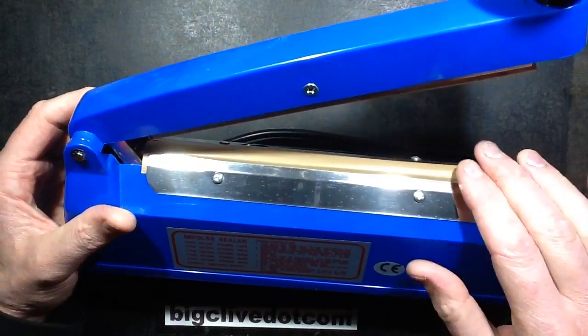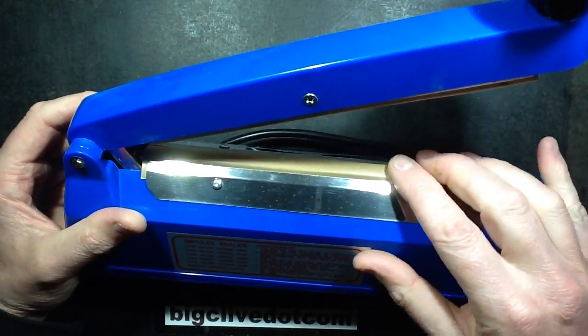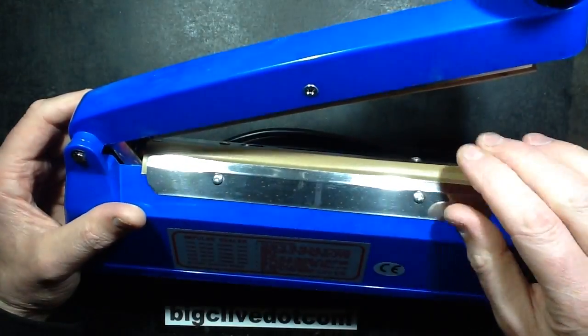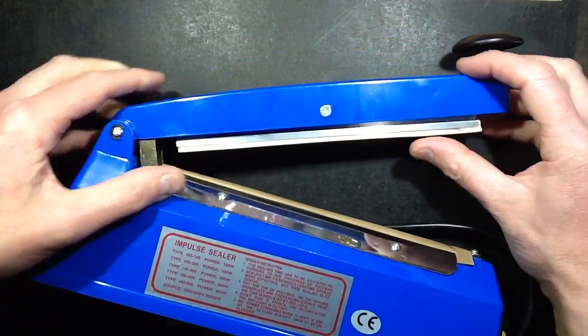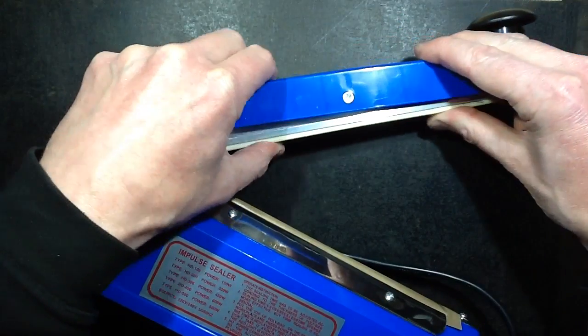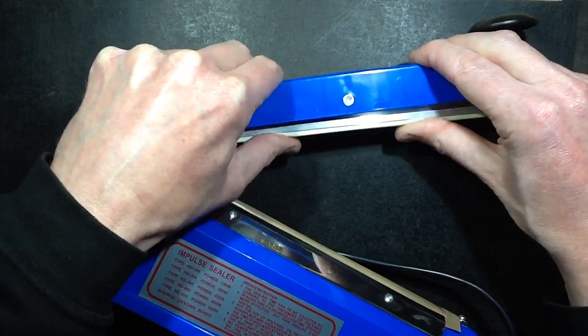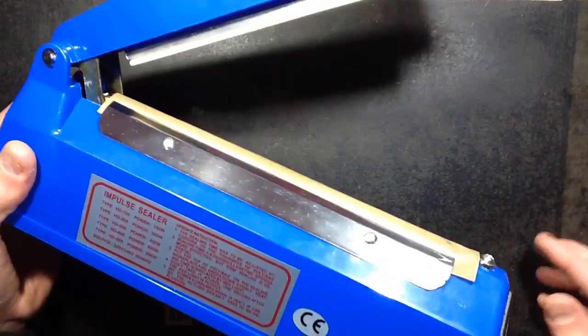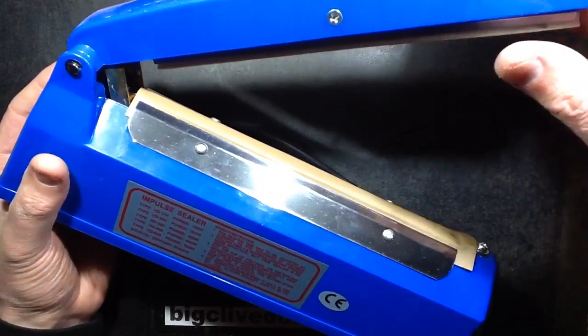What actually happens is it's got a heating element underneath a sort of flexible heat-proof Teflon strip. On the other side, the spring-loaded handle has a silicone rubber strip on an aluminium bracket. It's spring-loaded to provide good even pressure, and when you swing it down it activates the heating element.